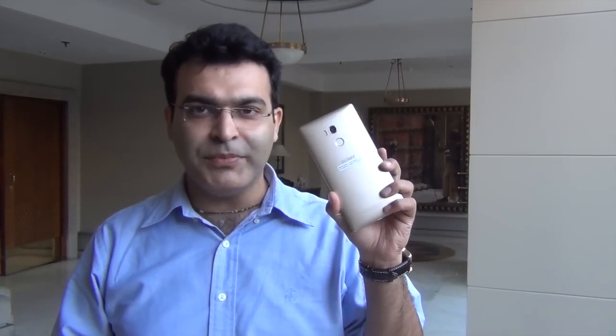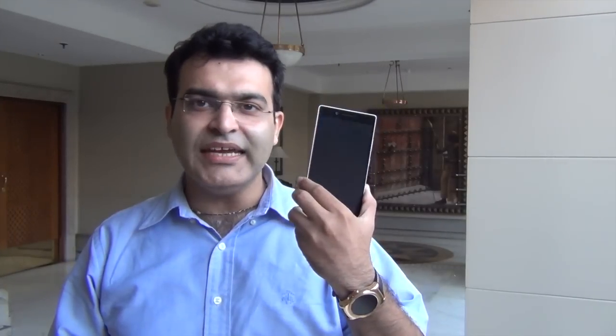Hey guys, what's up? I'm Rohit Farah and I'm your host on Noddik Guys. This is a quick look and first hands-on impressions of the Gioni eLife EA. I'm just going to give you a quick impression and overview of this device — we are doing a separate review video, so stay tuned and hit the red subscribe button. Let's get started.